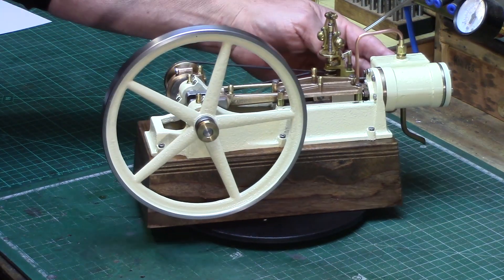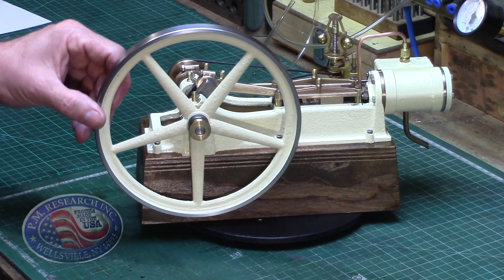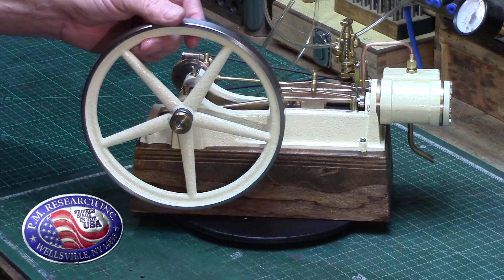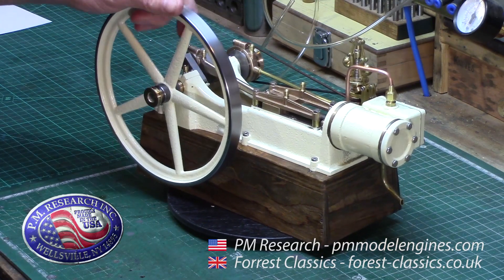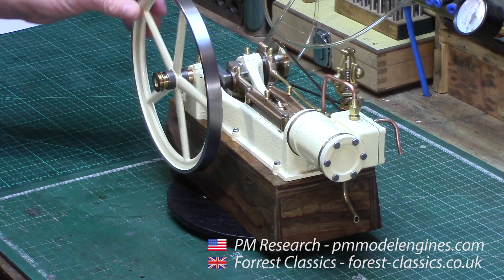It's a 1/8th scale model of a steam drilling engine which is produced by a company called PM Research Model Engines, based in Wellsville, New York, although you can buy these models from various outlets in other parts of the world — mine being bought from a UK supplier, Forest Classics.